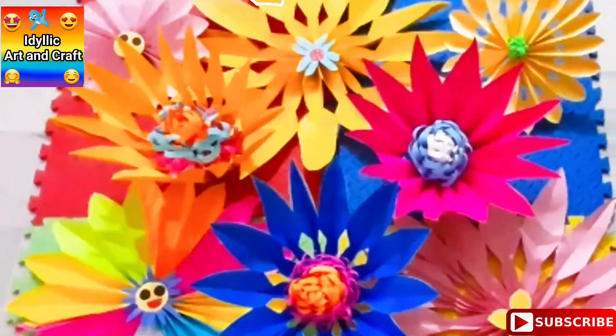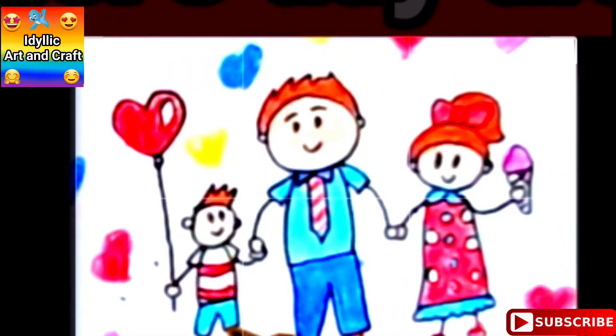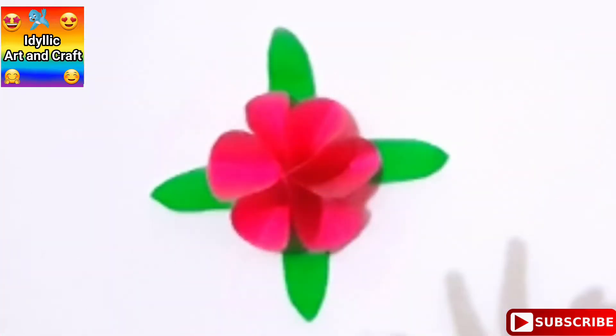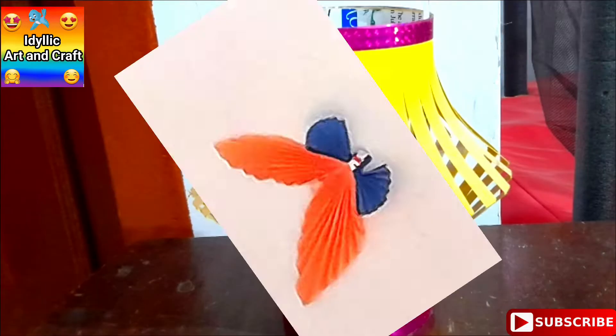And craft videos such as tie crafts, festival craft ideas, beautiful craft work, craft for kids, craft hacks, craft with wool, paper, and more.